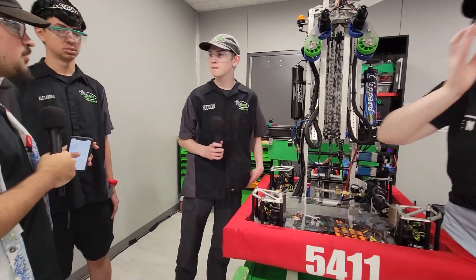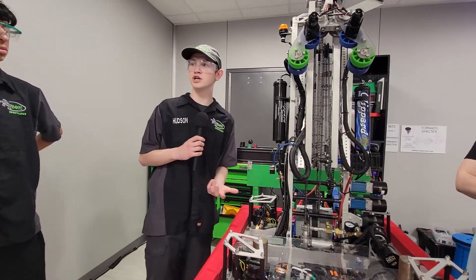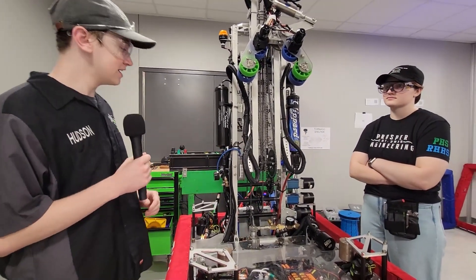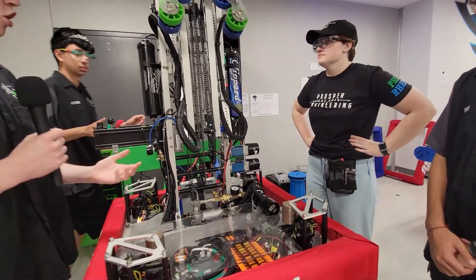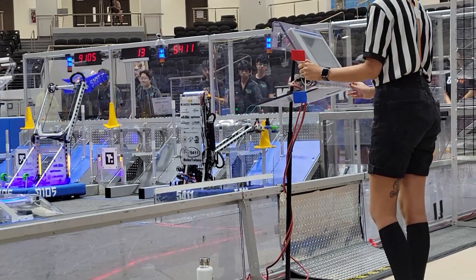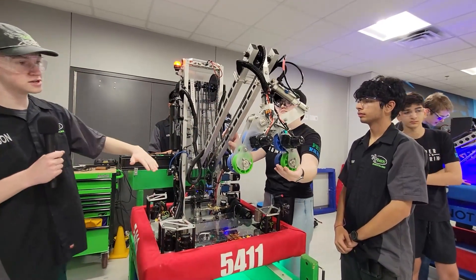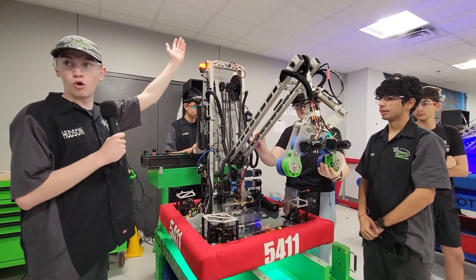Now Hudson, talk to me about your really unique arm mechanism — it seems like multiple joints. So our arm is a three-stage arm design, and you can notice that all of our motors are at the bottom, which helps keep our weight low. There are chains driven up and down through the arm. Like Emory said, all of this is custom designed, and all of these arms are independently controlled, which lets us access any point pretty much within the whole front of the robot, giving us a lot of unique control over where we can place things.